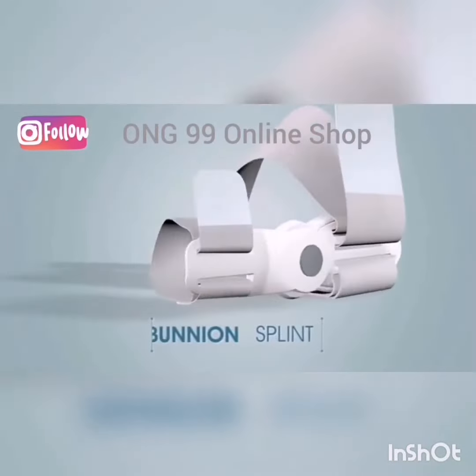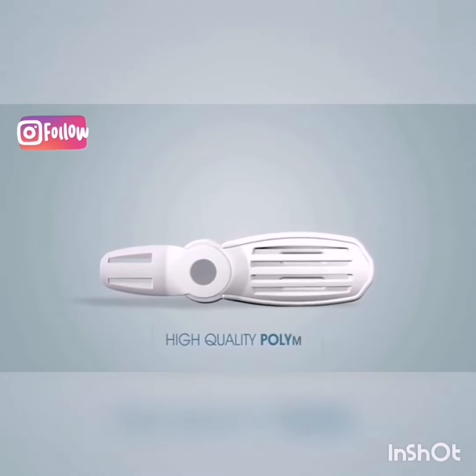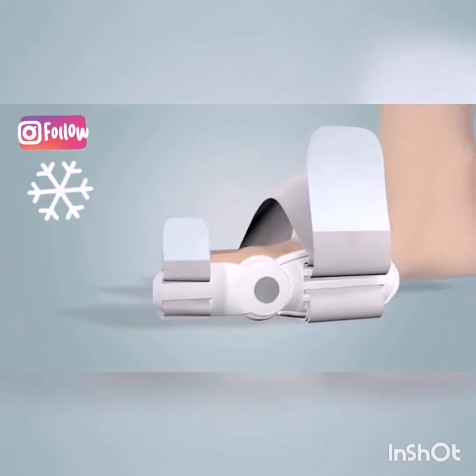The Tyner Bunion Splint has a rigid body, molded out of durable polymer, and conforms to the anatomy of the foot.